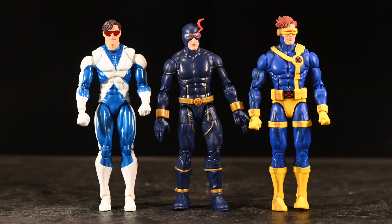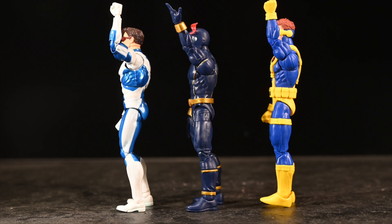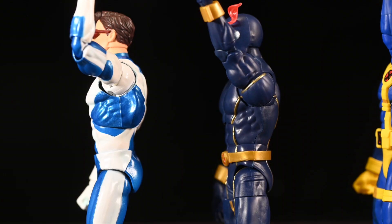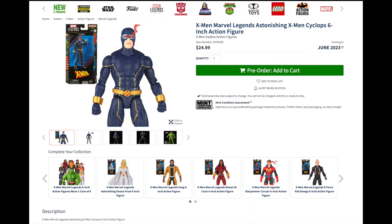Which one do you think is the Mafex? You guys tell me — you probably know already. Which sculpt do you like better? Look at them carefully — look at the torso, the legs. Which one has the best shading? Because if the Mafex is worth $105 it should be vastly superior, and I just don't know that it is. If you want to weigh in on that I really want to know.